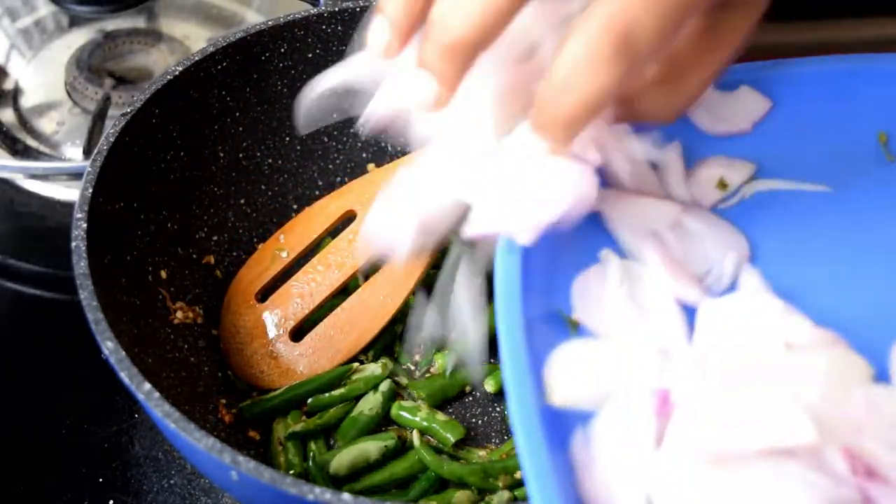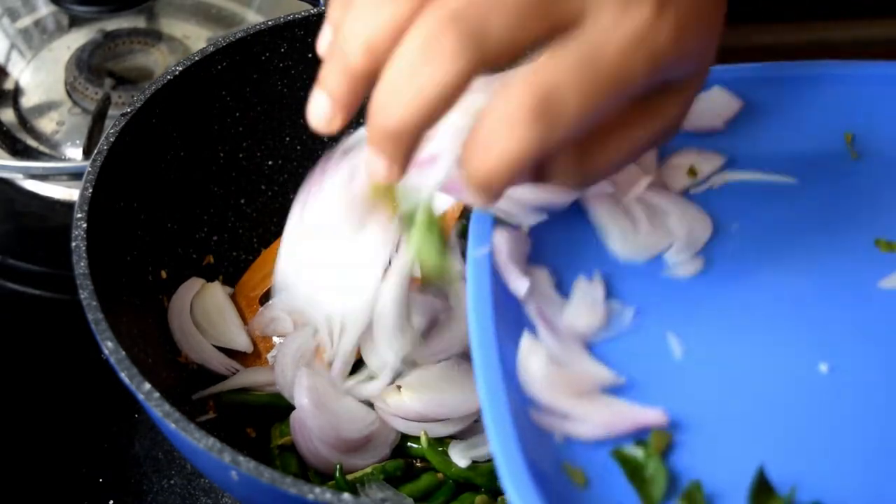Now, cut two medium-sized onions and add them into the oil.